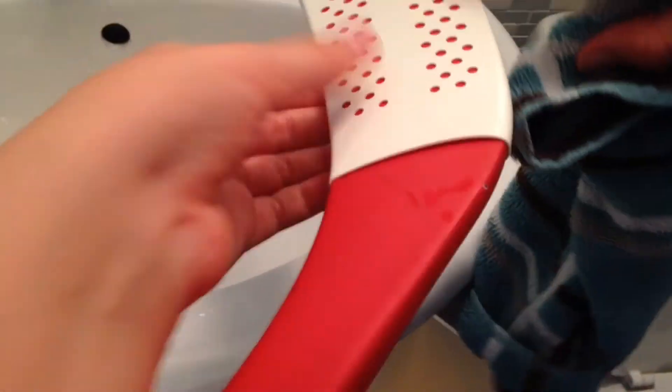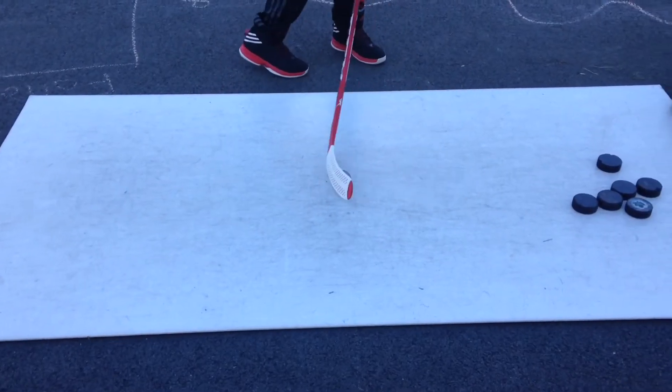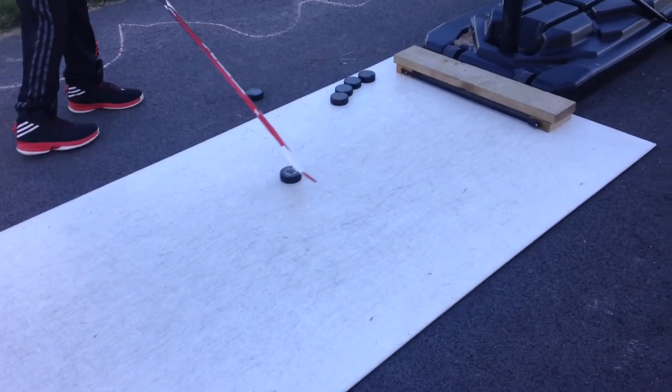It looks sick. Alright guys, that was the final turnout of the product. Pretty cool overall. I really enjoyed the grip. The blade looks pretty cool too.